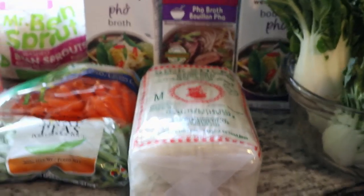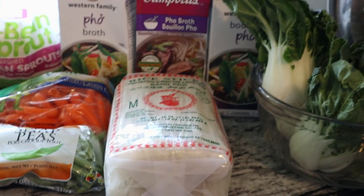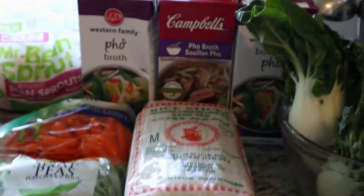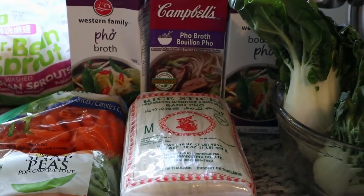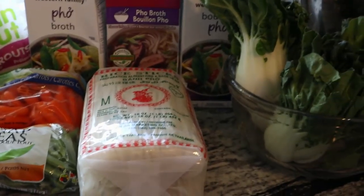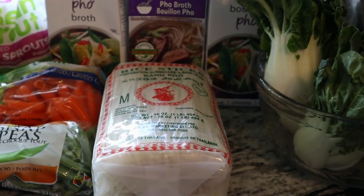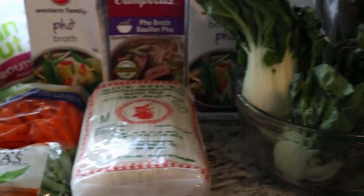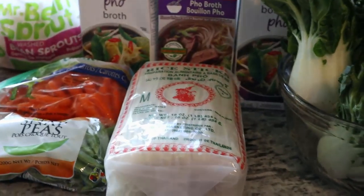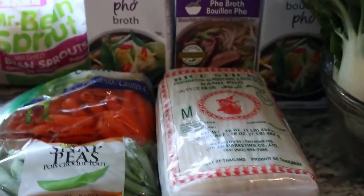Hi everybody! So today I decided to do something a little different. I decided to show you how I make Asian style soup. It's self-isolation and you can only crochet so much, and then you've got to make dinner. So let's show you how I cook this. I don't know if you're going to be interested, but I'm going to do it anyway.